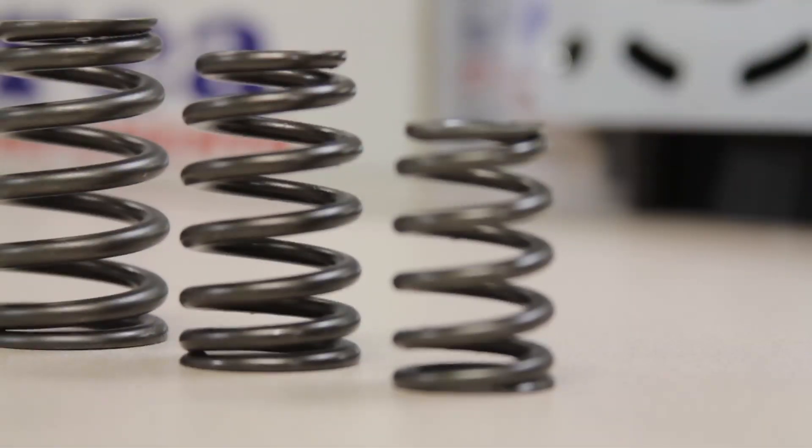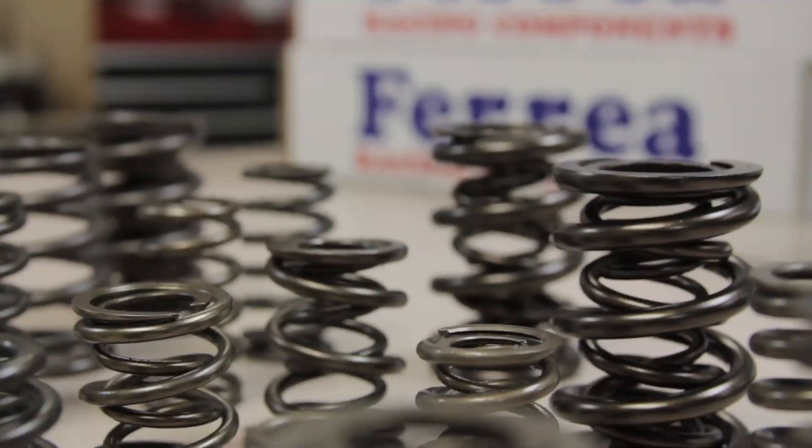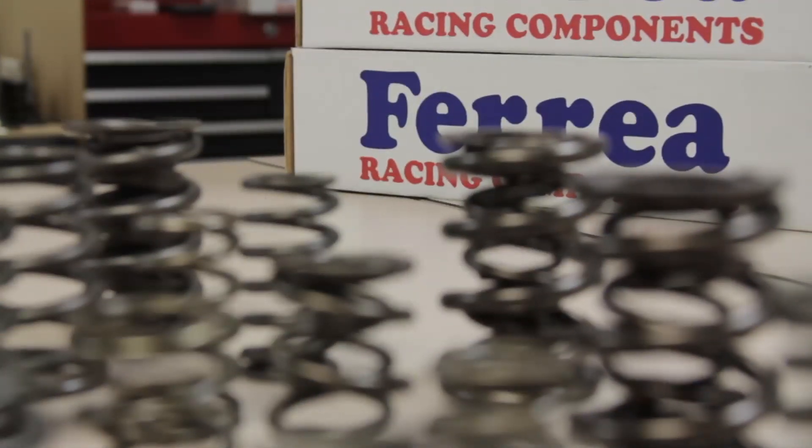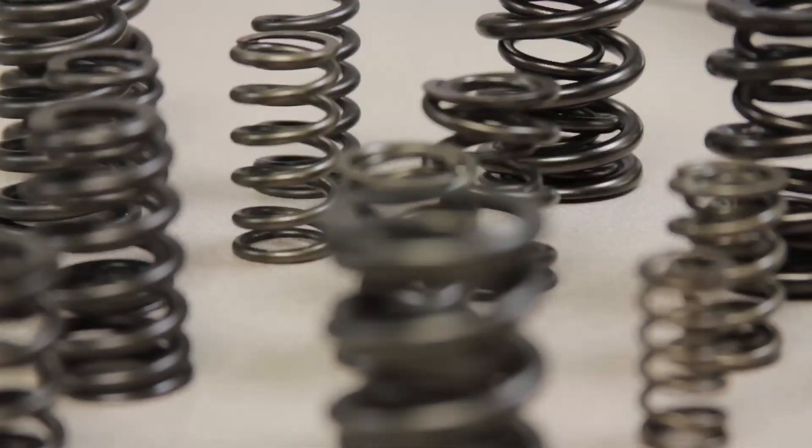Pack Racing develops valve springs with the aid of the rapid prototype development technique to ensure that the engine runs as expected. Each spring design is evaluated and tested before the final shape is determined.